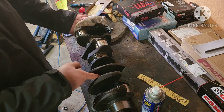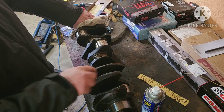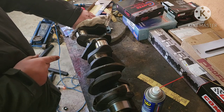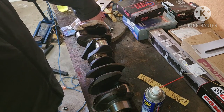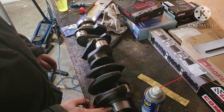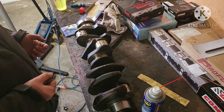If I really wanted to, I could try to get all the score marks off, but it's really only the second one that has a kind of bad scar. My finger doesn't even catch on it anymore — it would catch before sanding, but now after sanding it doesn't catch anymore. I've only done probably 20 seconds of sanding on each journal and it's cleaned up good enough. I don't want to take too much material off because I don't want my bearing clearances to be super loose. So that's my main journals done.